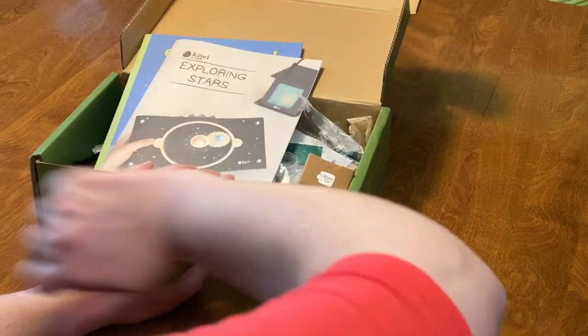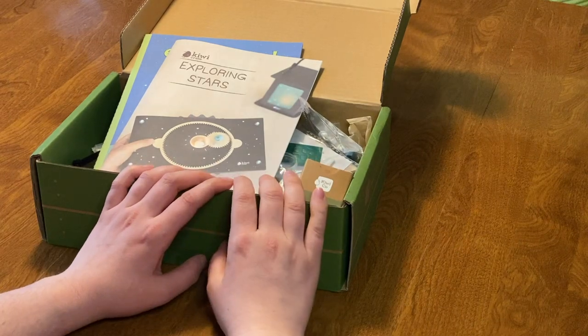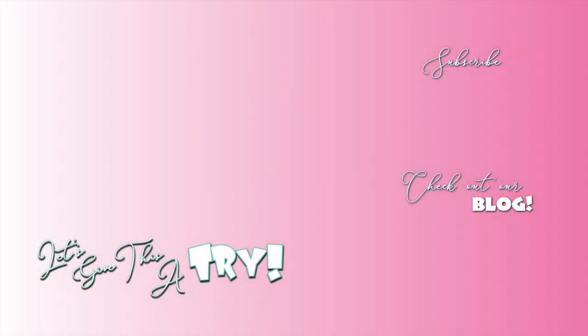Let me know what you think — comment down below, hit that like button, and make sure you subscribe. See you all soon. Bye!